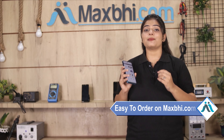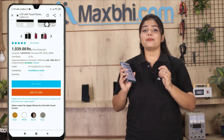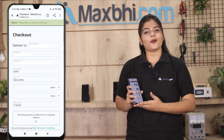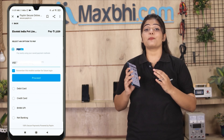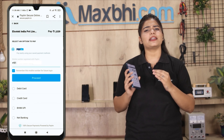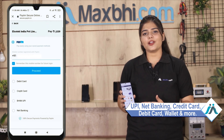On our website Maxp.com, search for your product, click on the product page, and click on the Buy Now button. Fill in your name and mobile address, then click on the order. After clicking on the order, you will go to our super secure payment page, where you can pay through almost every method such as UPI, net banking, credit or debit cards, wallets, and more.